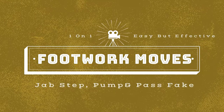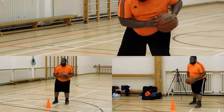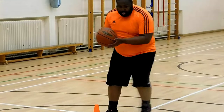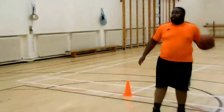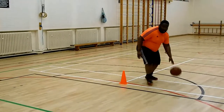What is up guys, welcome back to coaching in your balls. In today's video I've got basketball footwork moves. These footwork moves help balance a player — you've got a jab step, a pump fake, and a pass fake. All these moves are here to help you discover how much of a basketball player you can be and how much you can get better.